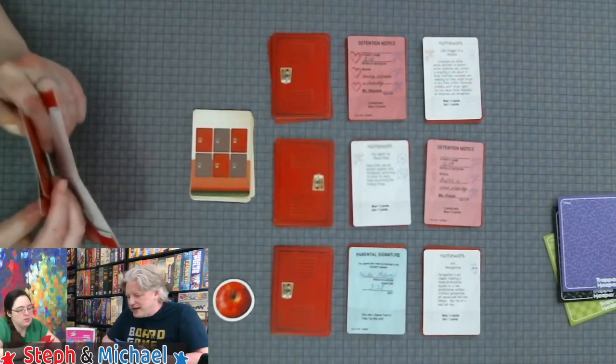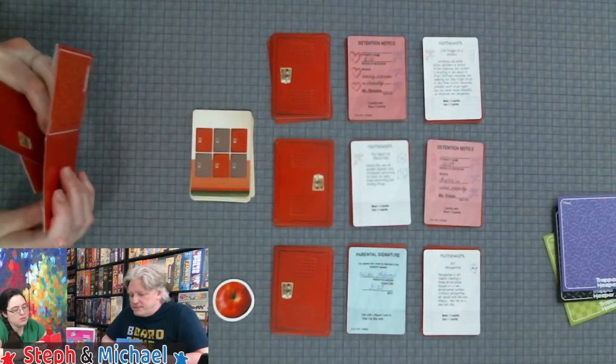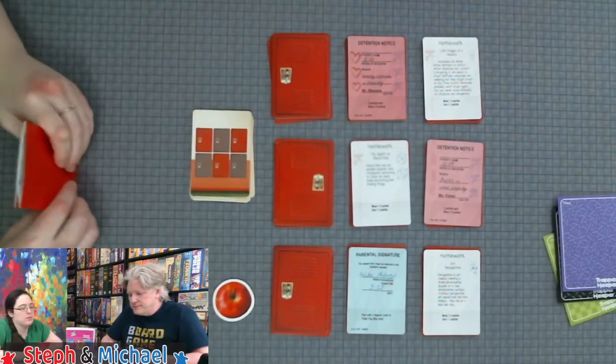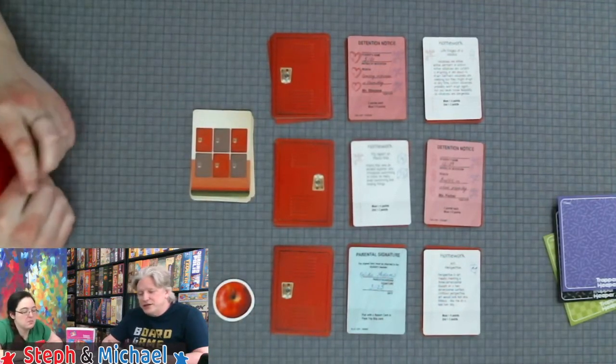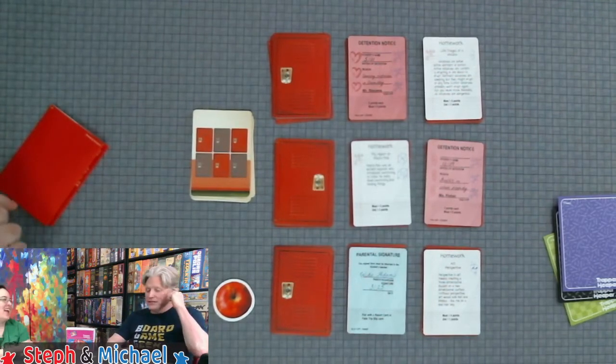You don't have to pair parental signatures immediately, nor do you have to put them on the same doodle side as a report card or field trip. You calculate doodles first, then all cards are brought together and sorted as you like. The pack of cards you take all goes on one side or the other — you can't choose individually. Those are interesting decisions that make a difference.